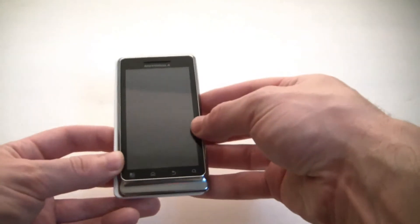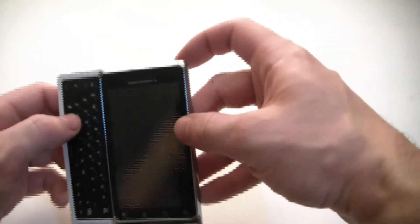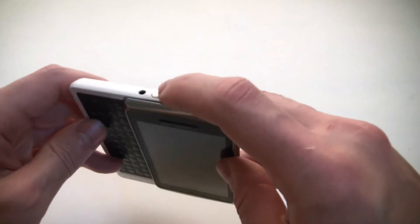The next thing you need to do is to open up the slider, then hold down the X key and power button at the same time.